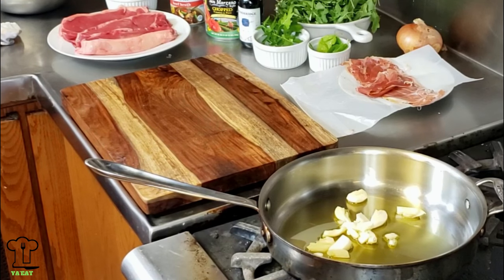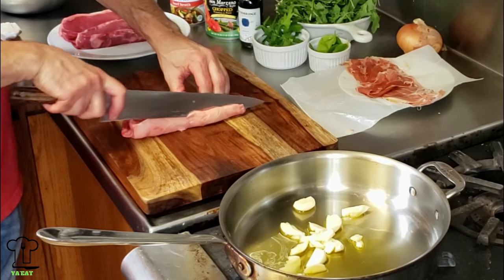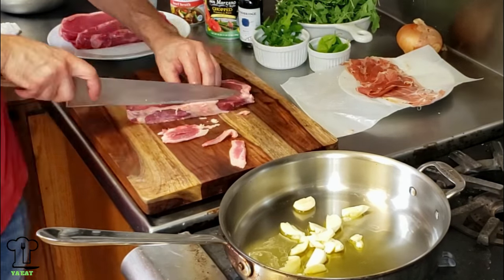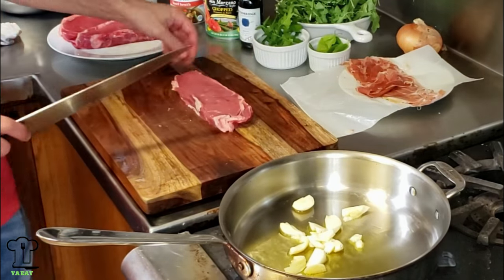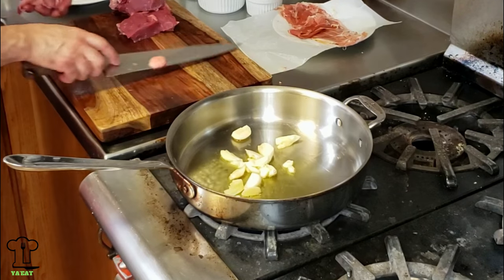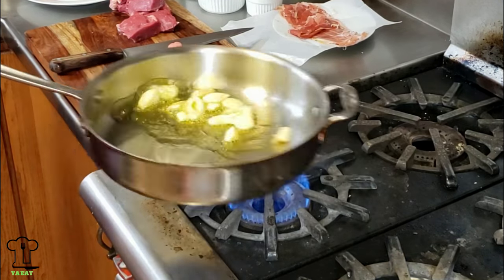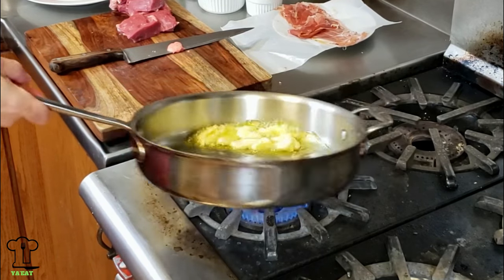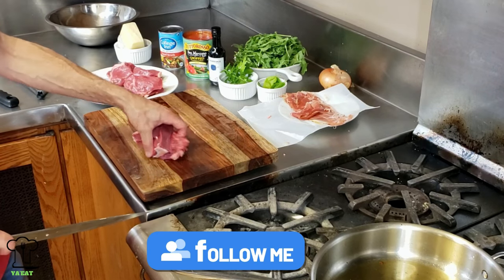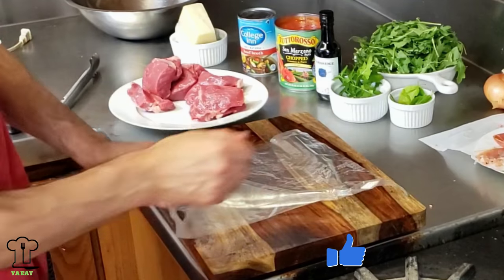While the garlic cooks, we're going to prep our steak. We're going to remove a lot of this fat - not all of it, but a lot. We're going to portion the steak into three portions; you could easily get away with four. We'll just lightly brown the garlic, maybe a little more than lightly. These are 10-ounce steaks, so these are our three-ounce portions after removing at least an ounce of fat. Now we're going to pound these out.